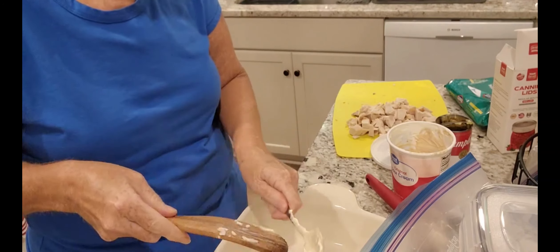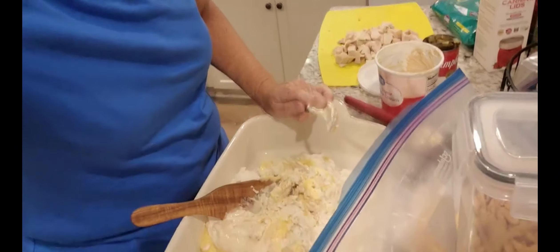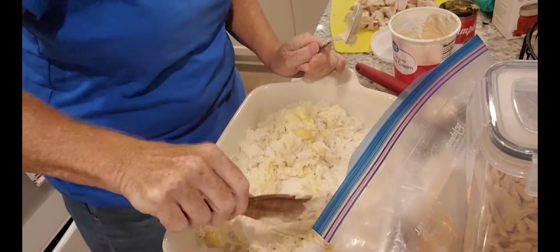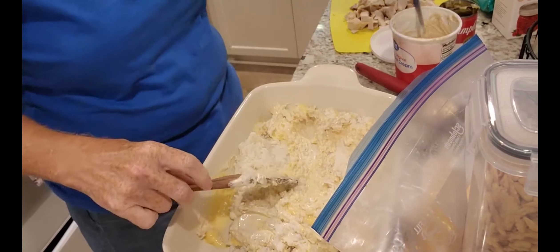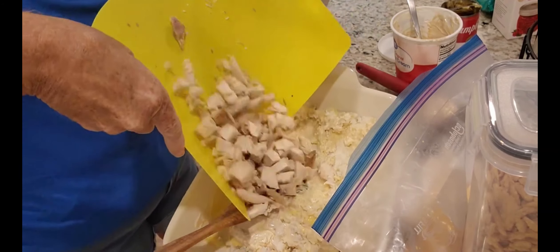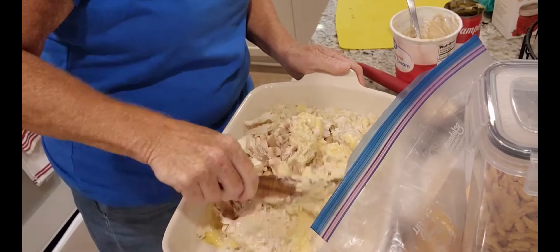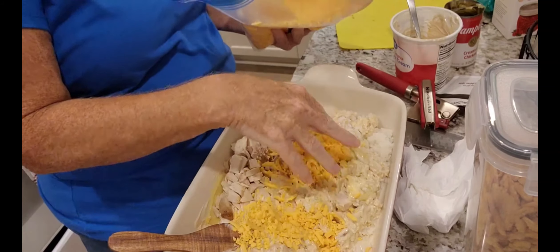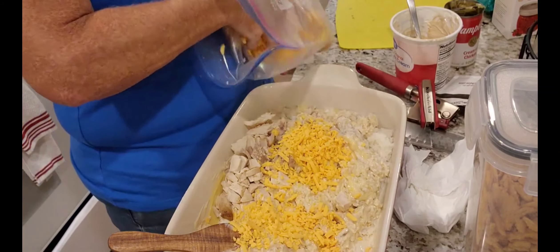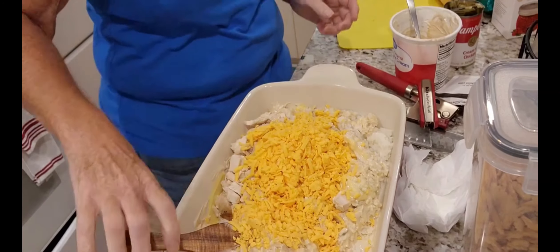I'm gonna mix this all together — put the chicken right in there. And then I'm gonna add about two cups of sharp cheddar. I feel like I'm forgetting something.